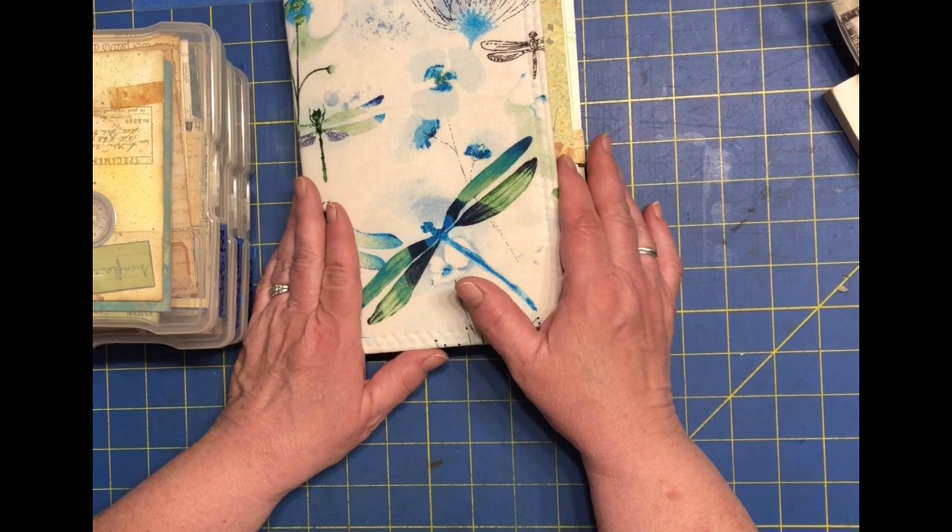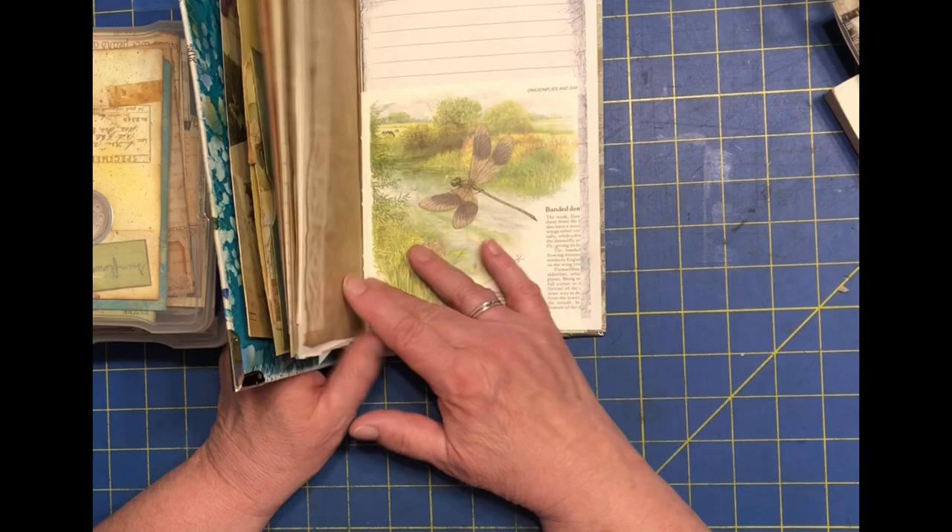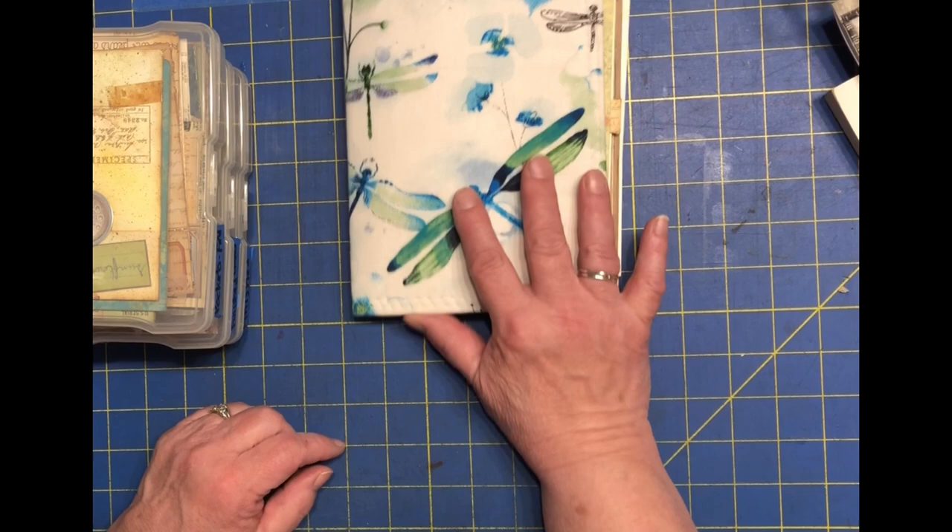Hello, welcome to my channel. My name is Lisa. So recently I have started making this Dragonfly Journal. I've seen probably a couple of videos of some items that I've made to go in here. So I was going to go through recently to try to find some more stuff to go in there, do the pages, etc.